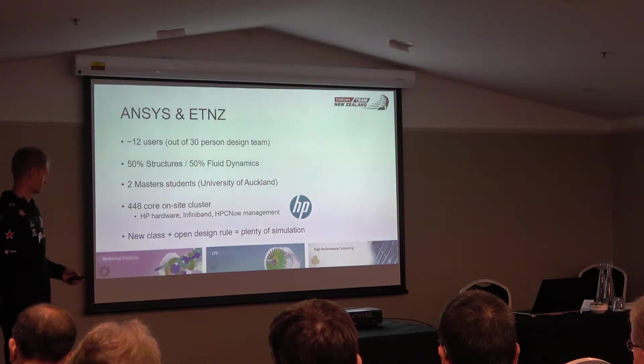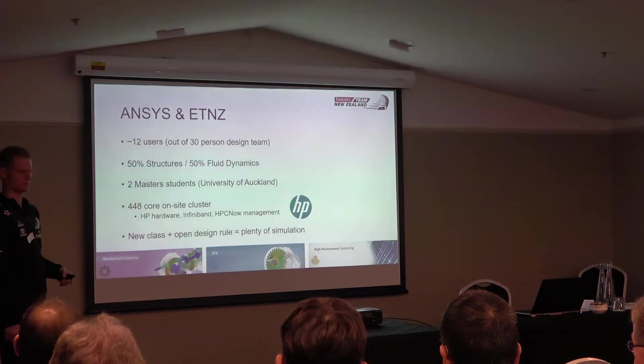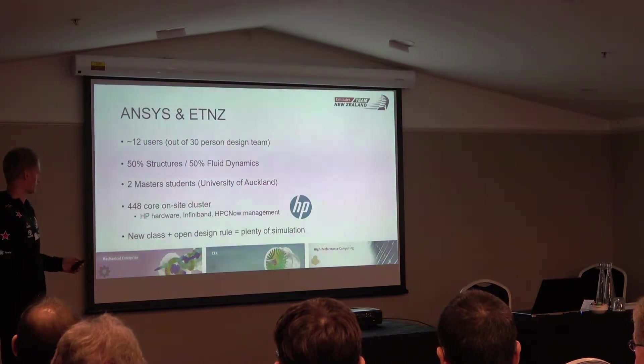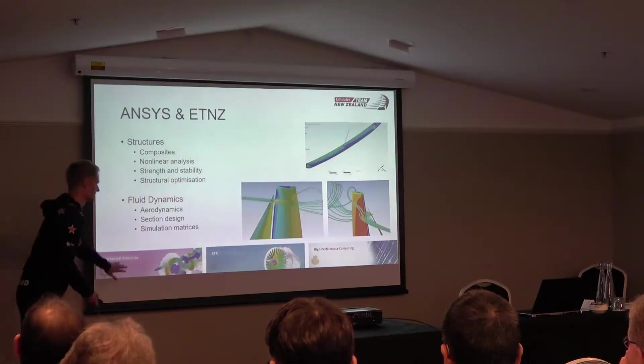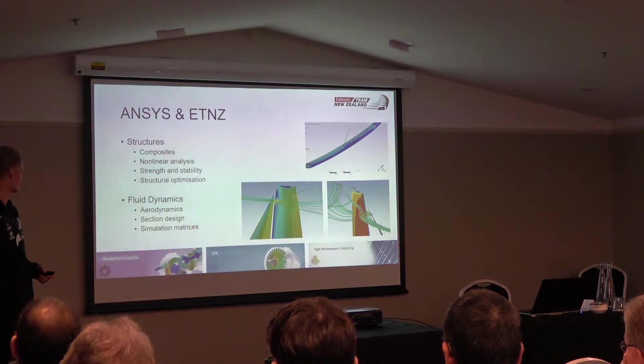On the structure side, we're using ANSYS Mechanical. For the fluid dynamics guys the main package is CFX, and then the HPC tools are really important for making use of the hardware we've got. For structures, composites engineering is a really big part of the work — pretty much all the primary structures are composites, maybe 75% or so. We use ANSYS Composite PrepPost, and also some of the advanced classic tools.